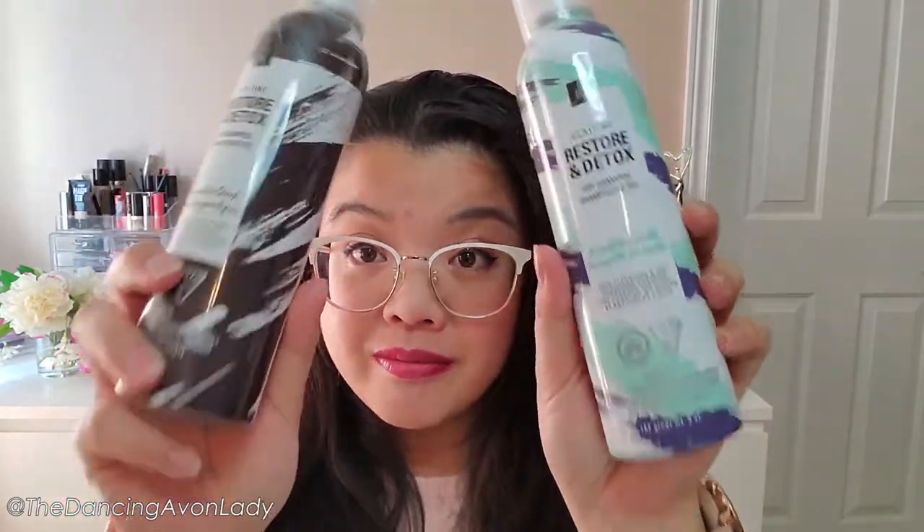The ingredients in dry shampoo soak up oils and sweat to make your hair appear cleaner. Some dry shampoos include a fragrance to make hair smell fresh between washes — we'll find out if this one does. It's important to note that dry shampoo isn't meant for cleansing; you still want to wash your hair or you'll get a buildup that can lead to a dry, itchy scalp. Also, a lot of dry shampoos leave hair looking flaky if they don't have color, so if you have darker hair, you'll want one suitable for your hair color.